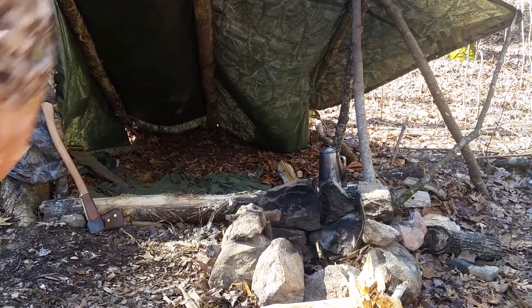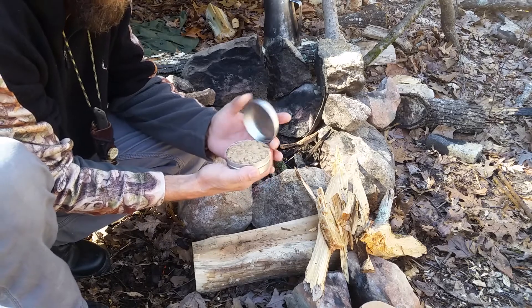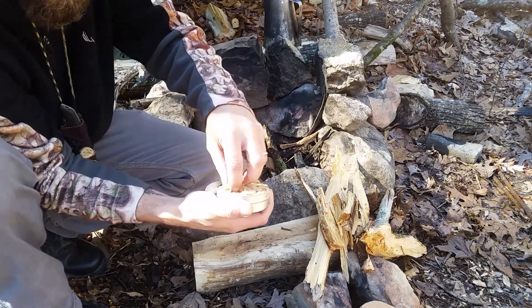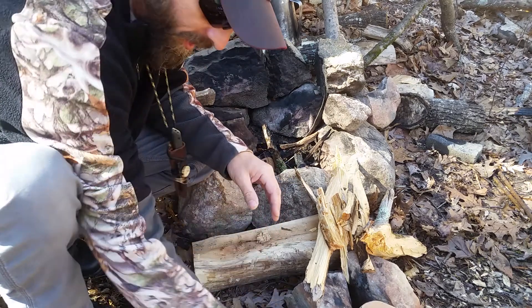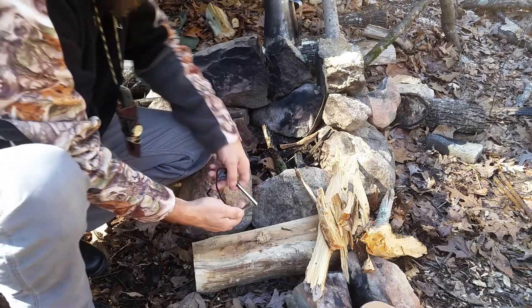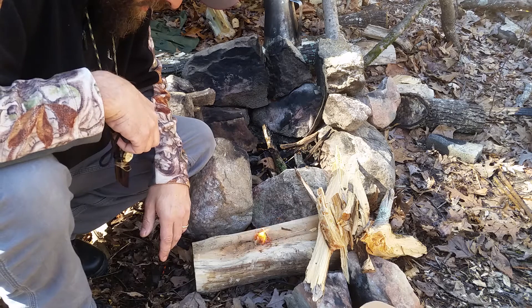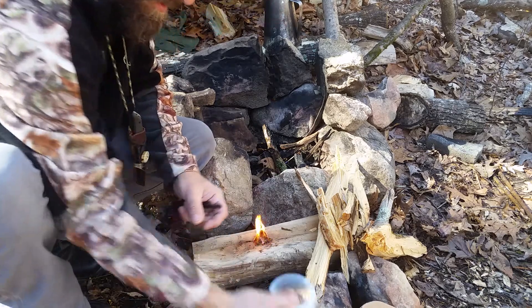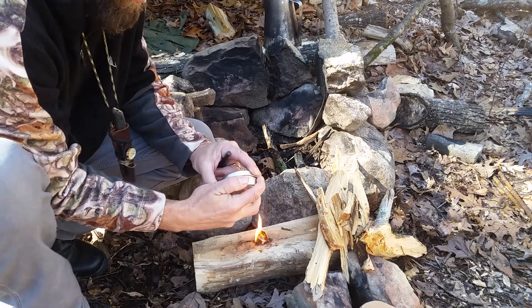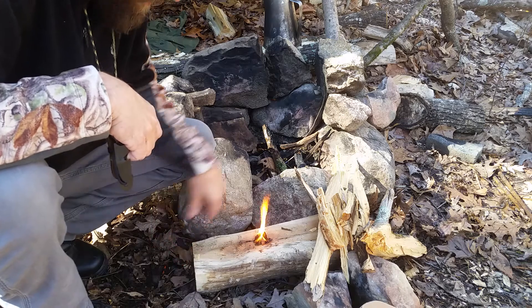First thing I'm gonna do is get a little of this Fiber Light stuff out. I just want to spark it and see how it catches. Just judging from the feel of it, I've got a pretty good feeling it's gonna burn really good. Let's see what happens — it catches right up! The way it's burning, it actually looks like it might burn for a few minutes, which is a good thing. That'll definitely be getting added to my fire kit.